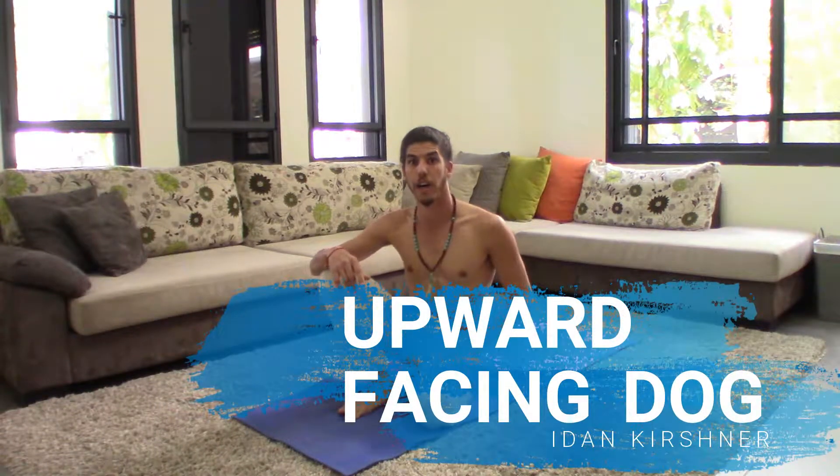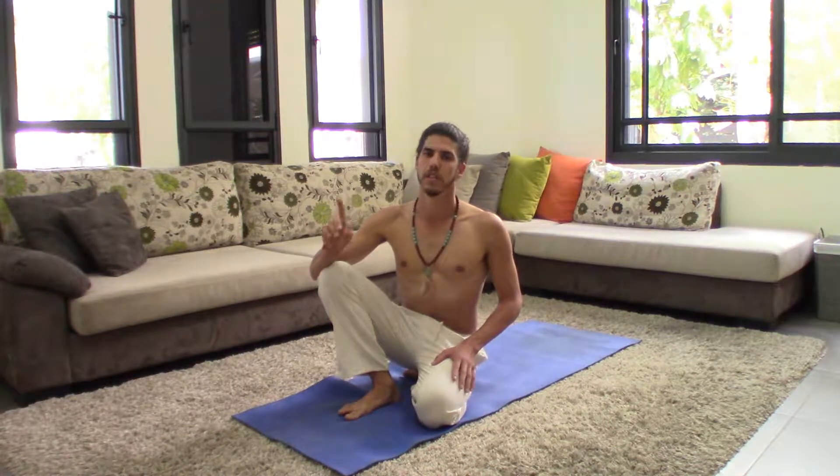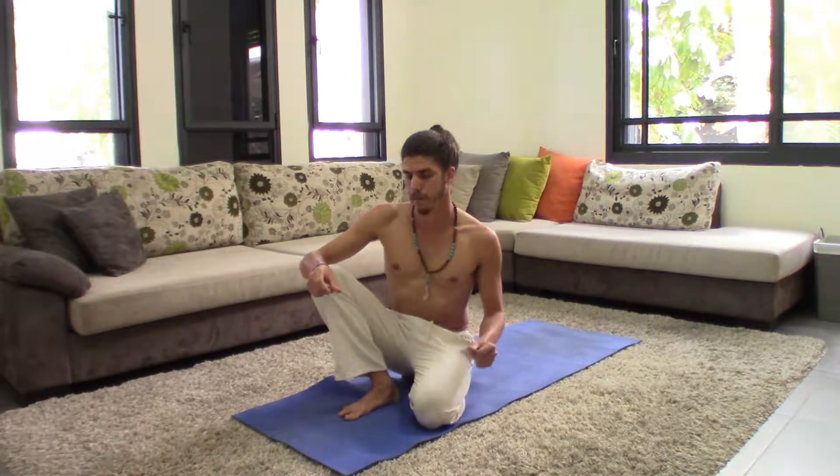The next posture is Upward Facing Dog, or Up Dog. The Sanskrit name is Urdhva Mukha Svanasana. Let's stick with Up Dog.